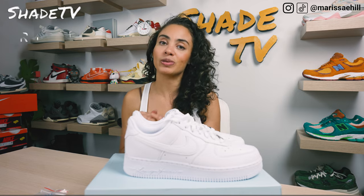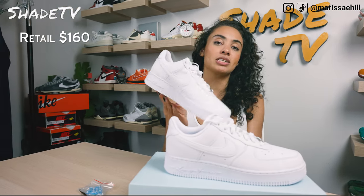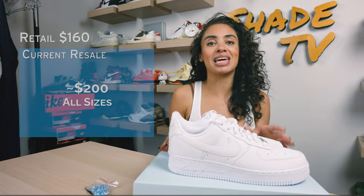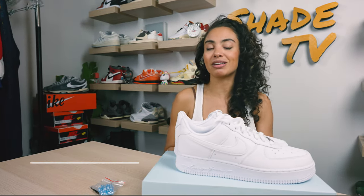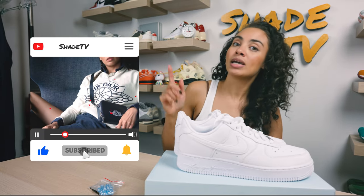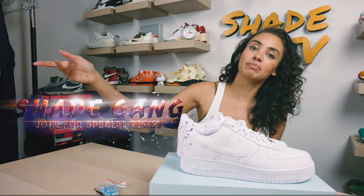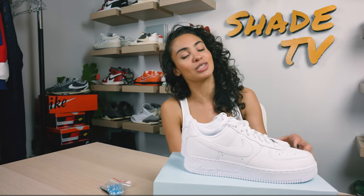Now let's conclude with how these are currently doing on the resale market. These retailed at $160 and they are reselling for around $200. That is it for this unboxing and review. If you're joining us for the first time, thank you so much — be sure to hit subscribe on your way out, give this video a thumbs up, and leave any comments or questions down below. Hit that notification bell because we have a ton of heat coming out. Also, check out the join button for our amazing membership perks, as well as our merch store. This is Shea TV, my name is Marissa. We'll catch you all next episode.